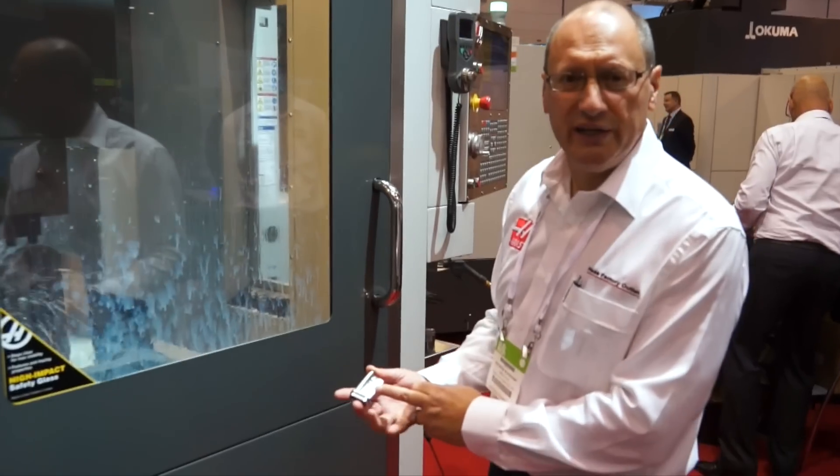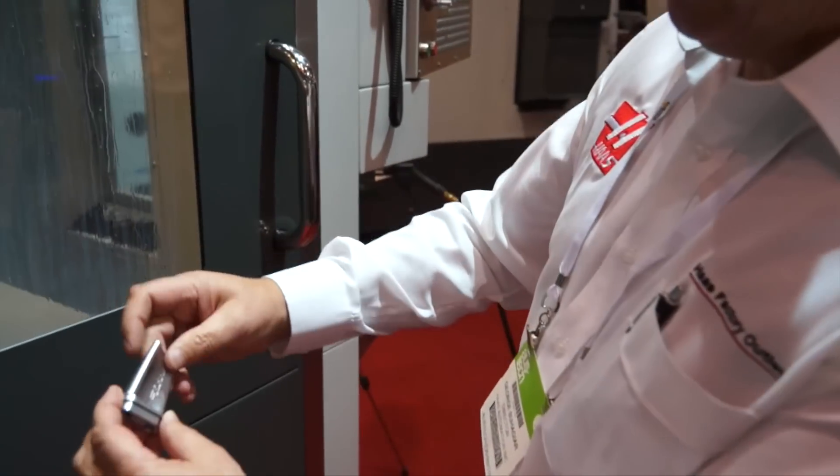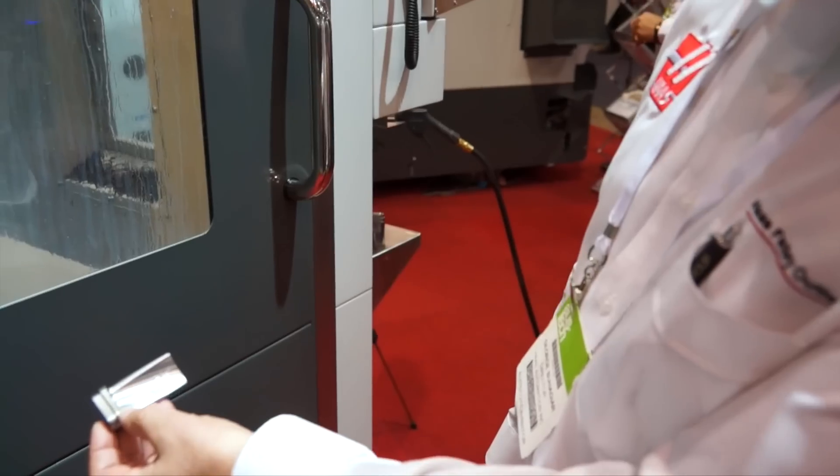I'm doing the final machining operation on the blade. I'm doing the blade profile here and engraving the Haas logo on that curved surface.